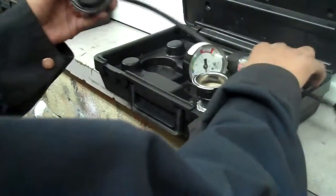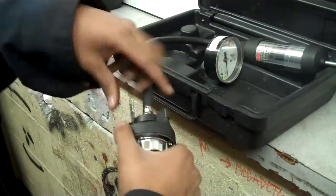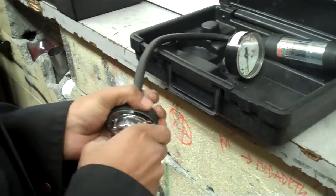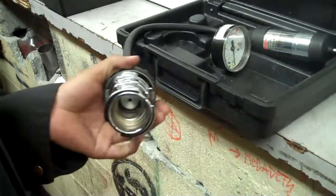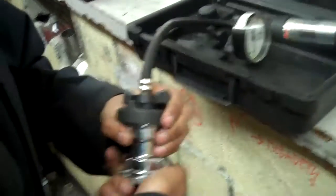And then you take the tester and attach this. Make sure you lock it, or else the cap rating won't be accurate. And then you attach the cap to the other side. Make sure it's locked.